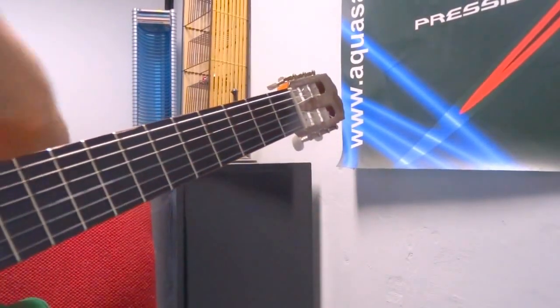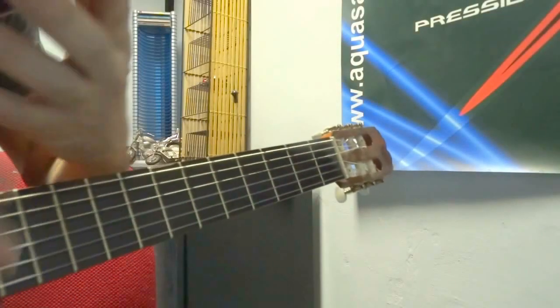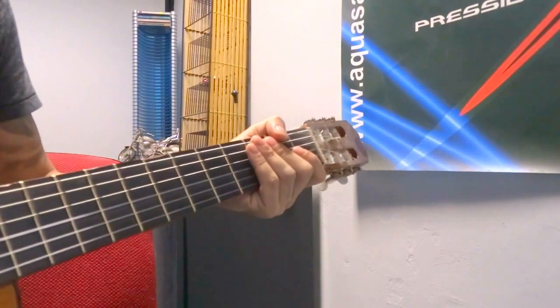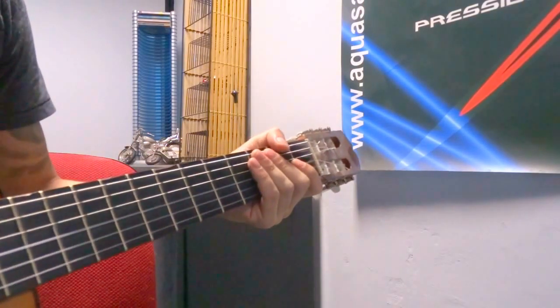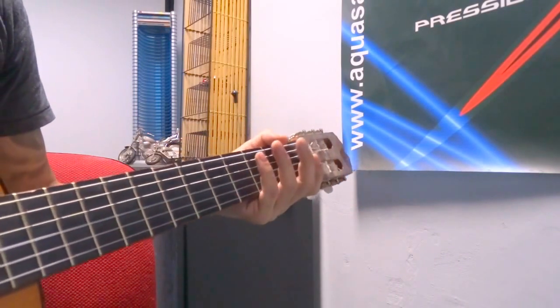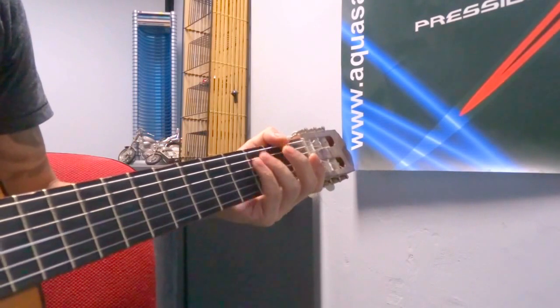Hey guys, how you doing? Here are the melody tabs I wrote for you. You can just click on the annotation link or in the description and you can view these tabs as well. We're going to be learning the first melody from Ambición Gitanas. You can go to the website and download the backup mp3, the rhythm mp3, the melody by itself, and the whole song.